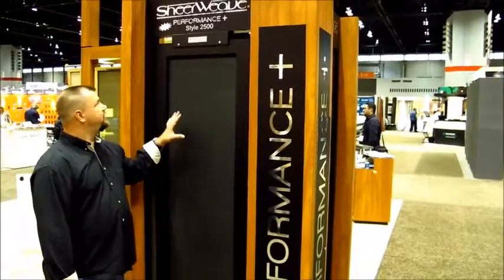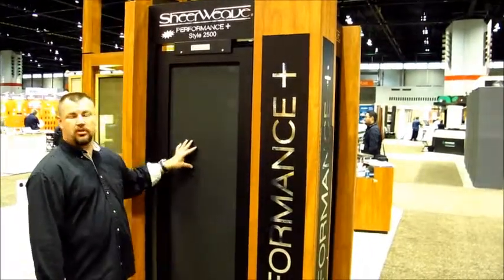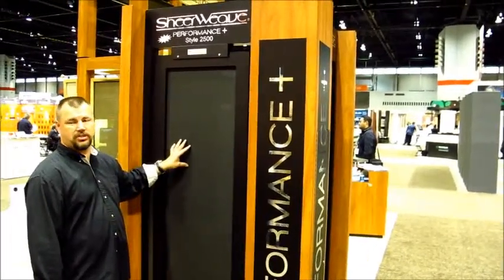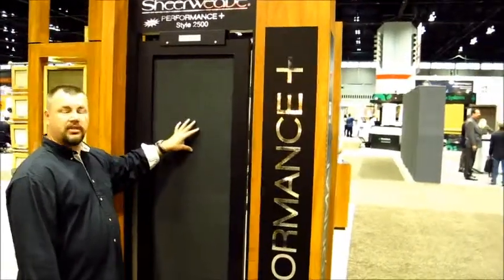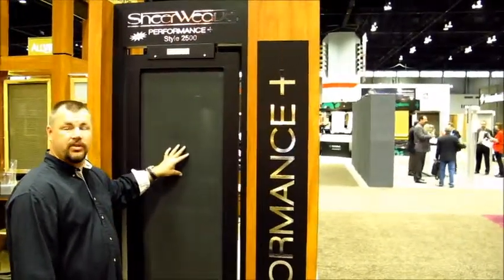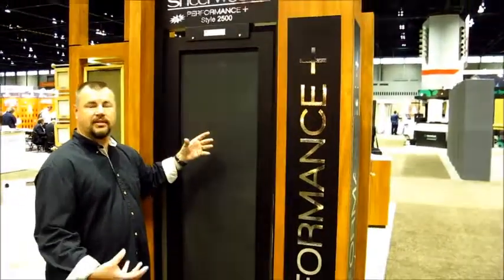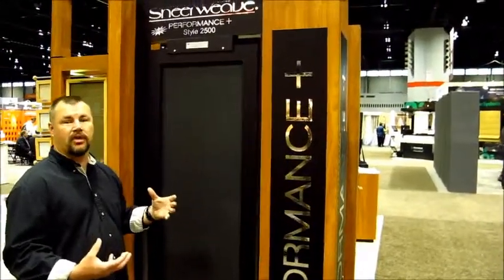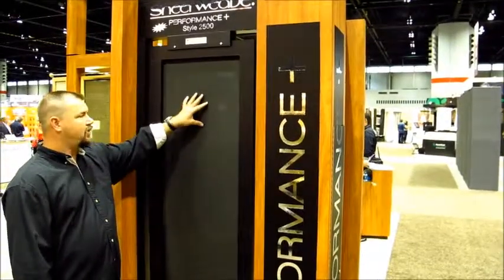Here we've got a great product called the Pfeiffer Performance Plus. This is a solar screen material that can be used on roller shades. Typically when you have a roller shade, the darker the color of the fabric, the better the view and the more glare it reduces. However, it attracts and absorbs the heat — it can get much hotter than you really want.